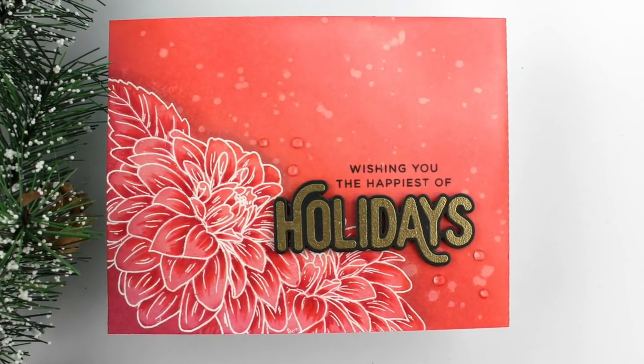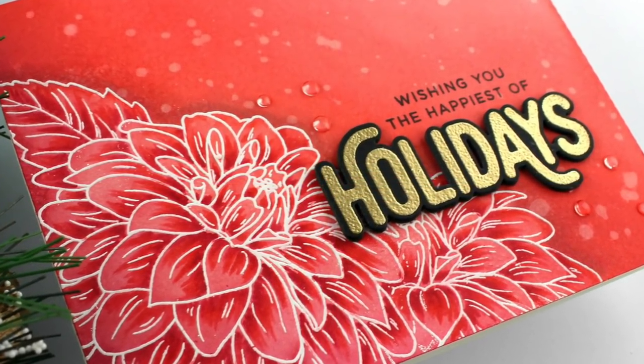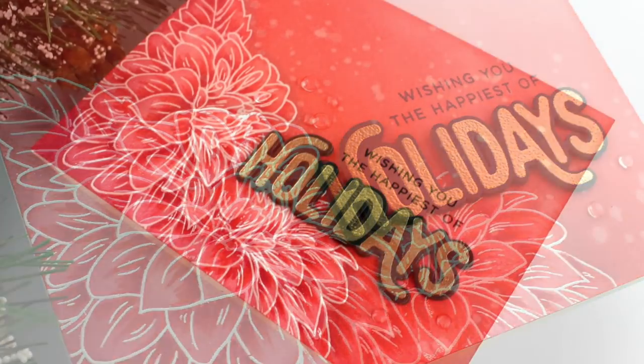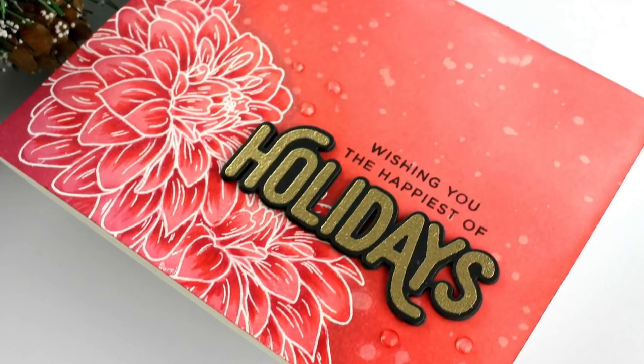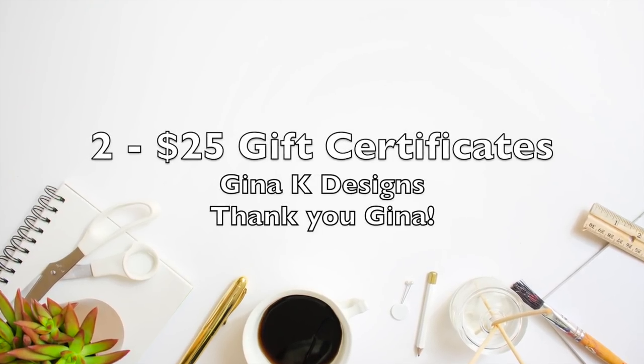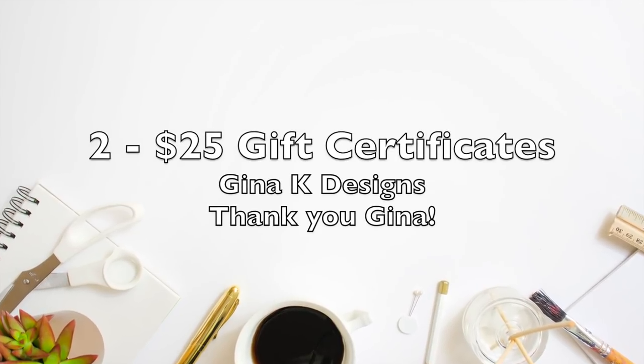Then just click the link in the video description below for the next video in the hop. We have tons of prizes to give away, so be sure to leave a comment and also indicate if you are international or U.S. The more comments you leave, the better your chances of winning. My giveaway is two $25 gift certificates to Gina K. Designs.